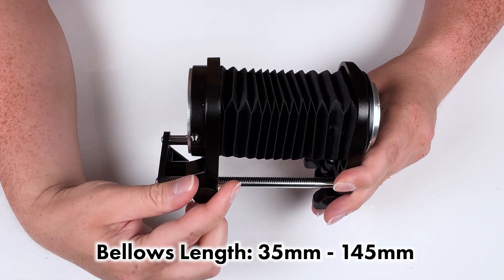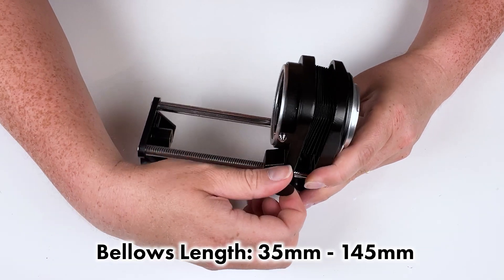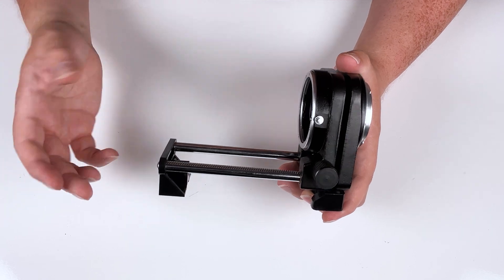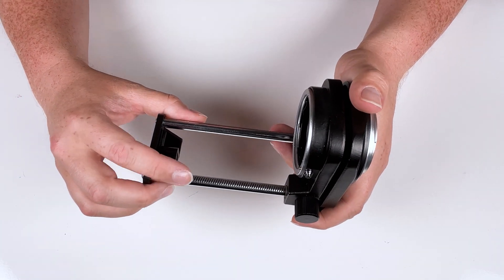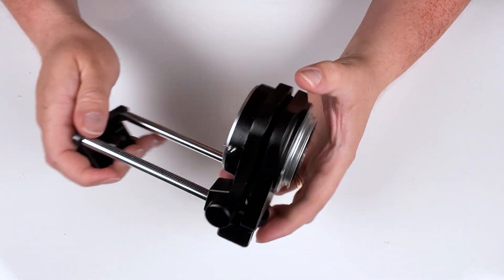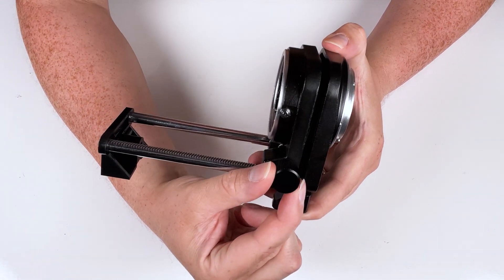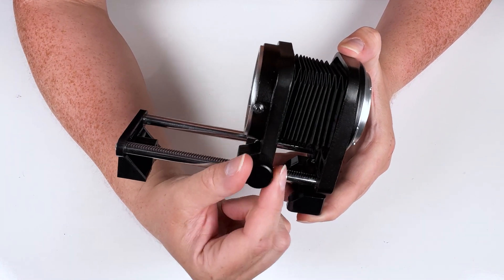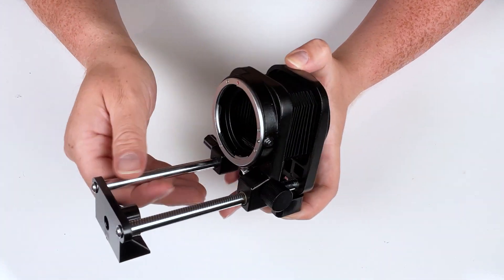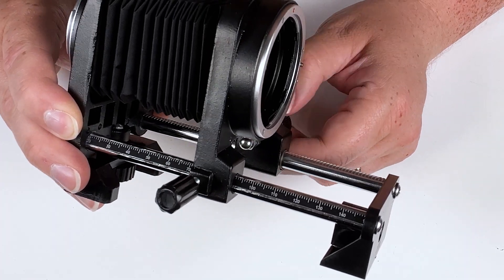You can go all the way out for extreme magnification or start at the very minimum for just slight magnification. This macro bellows system has a very durable design — nice metal rails, nice metal mount. This is where you mount the camera, this is where you mount the lens on the front, and you turn this wheel to increase the size of the bellows and increase the magnification. Over on this side we have measurements showing how far out you've gone.